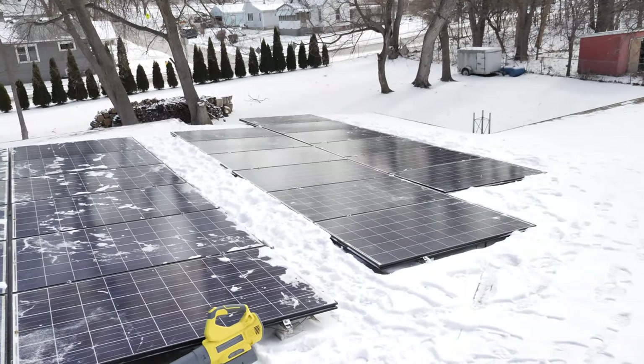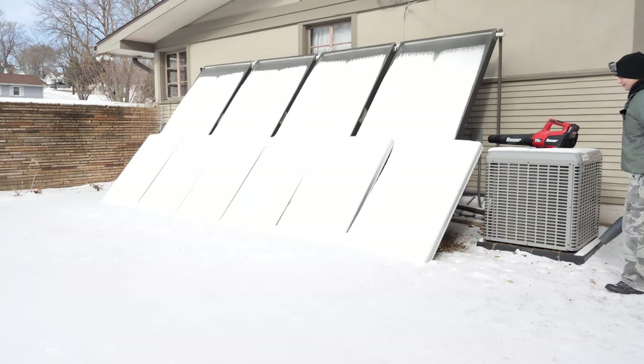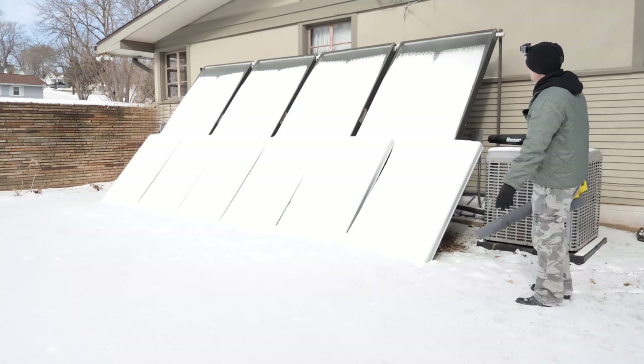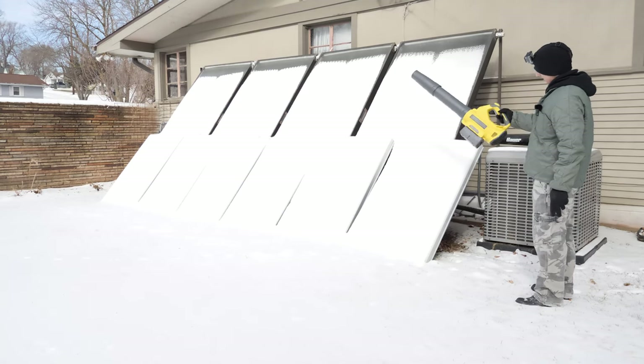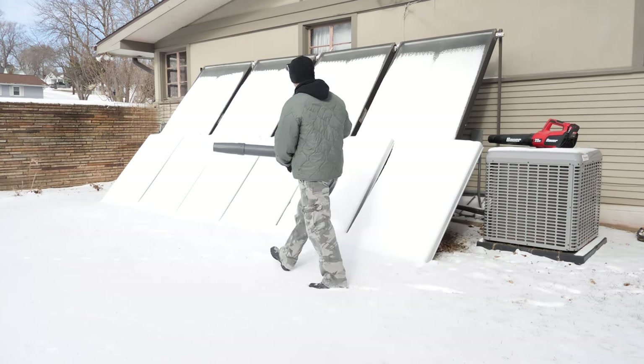Last ones are the ground mount panels — they're just on the ground. I'll do three on that side with the Power Smart and then the other three with the Bauer, probably just on high.